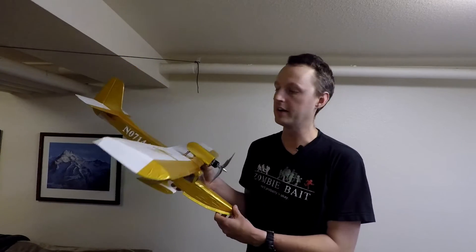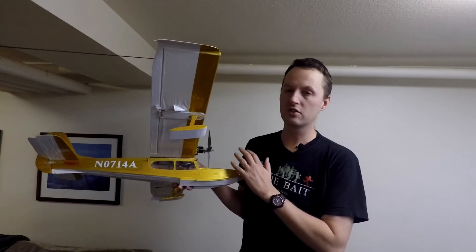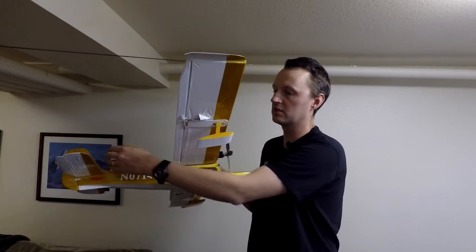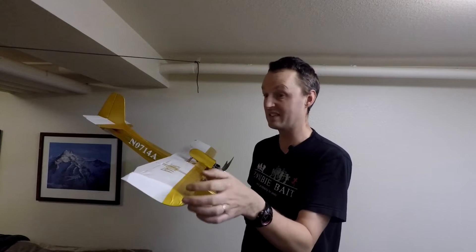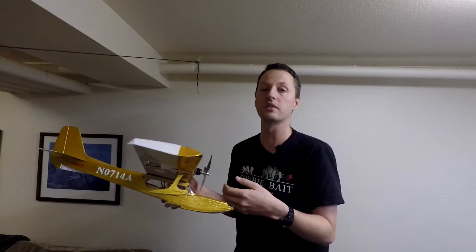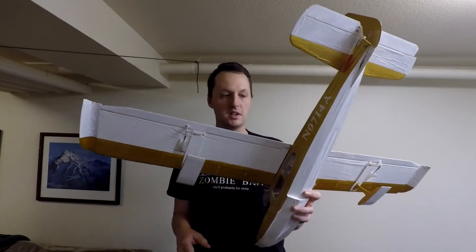To help demonstrate what CLA is and how it affects the airplane, I've got my Herr Engineering Aquastar here. In a nutshell, CLA is every vertical surface — the side of the fuselage, your vertical tail, even small things like wingtip floats, wingtips, the engine nacelle and pylon. All of those count. It's important because it directly impacts the aircraft's yaw stability.